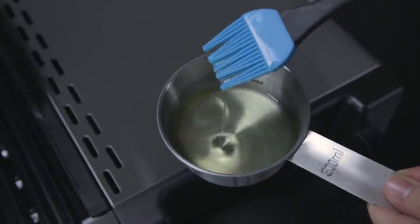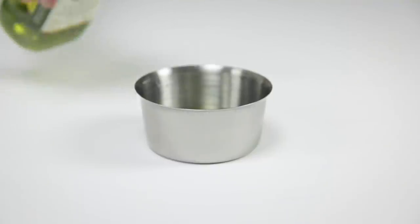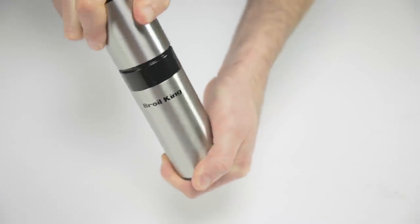You can also melt the shortening and apply it with a silicone basting brush. If you don't have unsalted vegetable shortening, grapeseed or olive oil will work just as well. As an option, you can apply the oil with a Broil King oil mister.